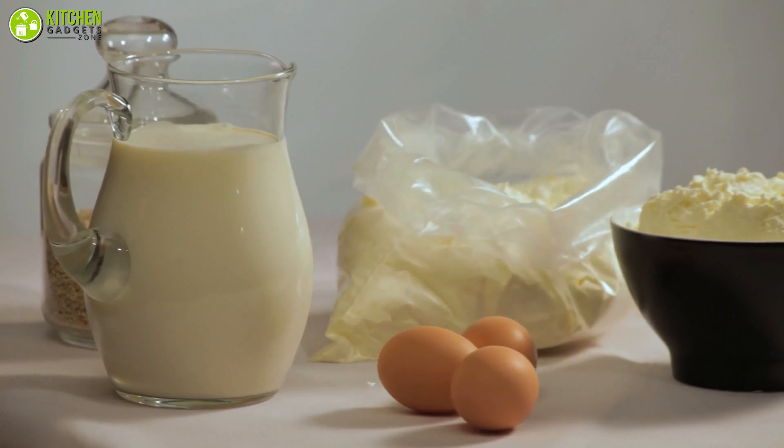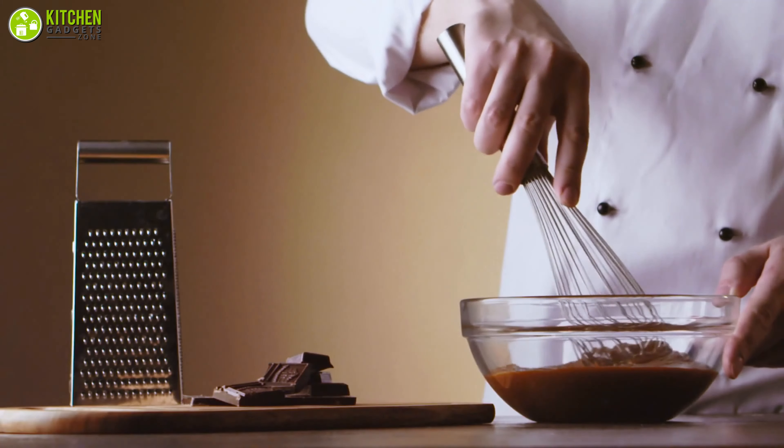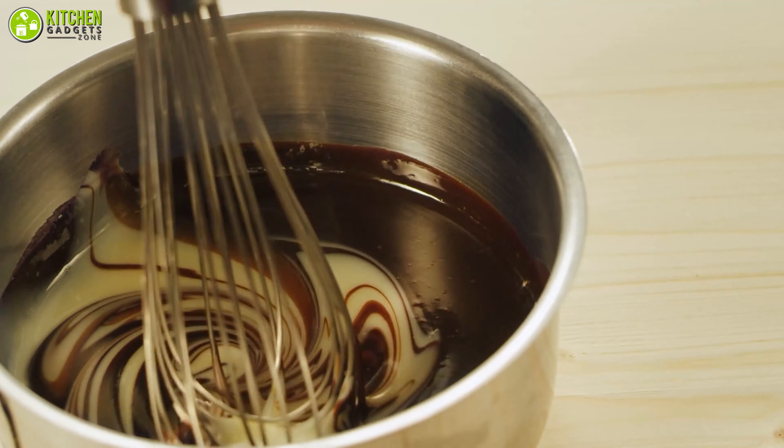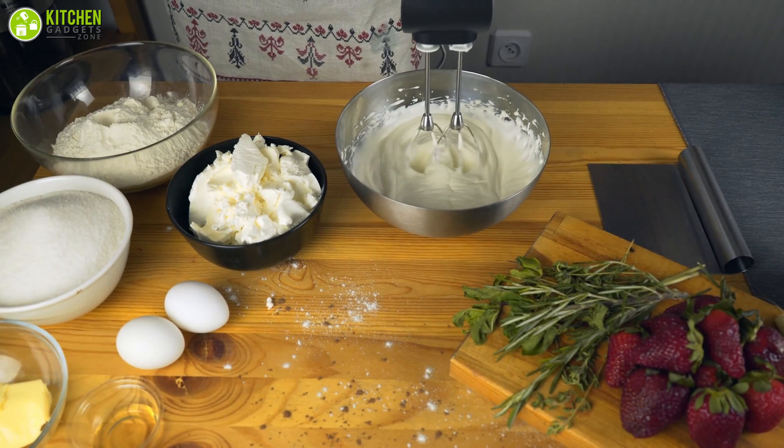Let's admit it — none of us like to waste pricey and quality baking supplies over a failed recipe. However, if you want to make the best out of an excellent recipe for your German chocolate cake or a Japanese cotton cheesecake, you better upgrade your measuring methods.